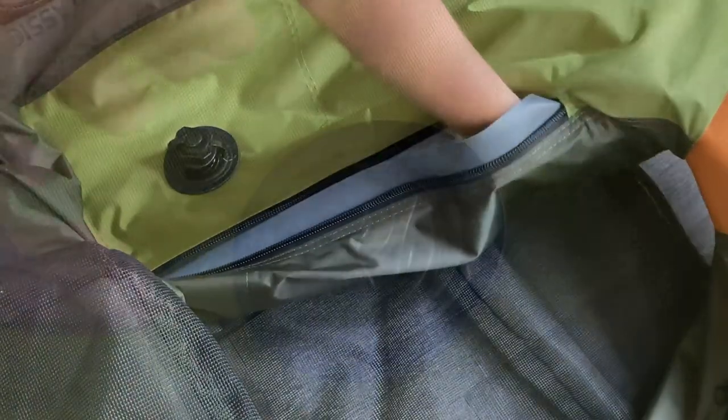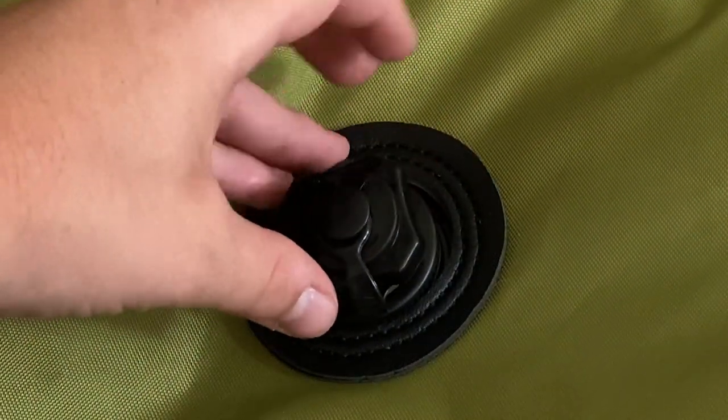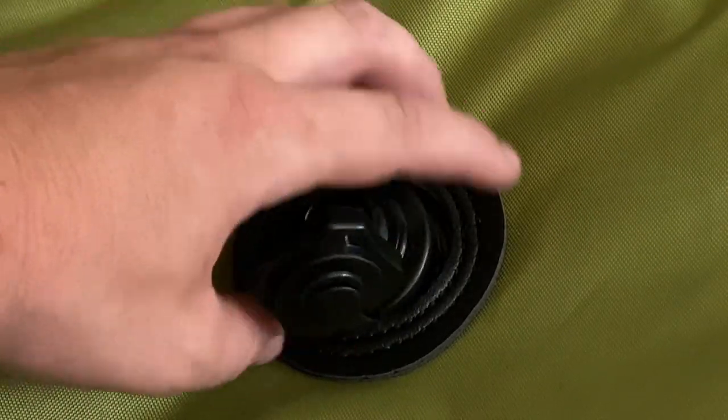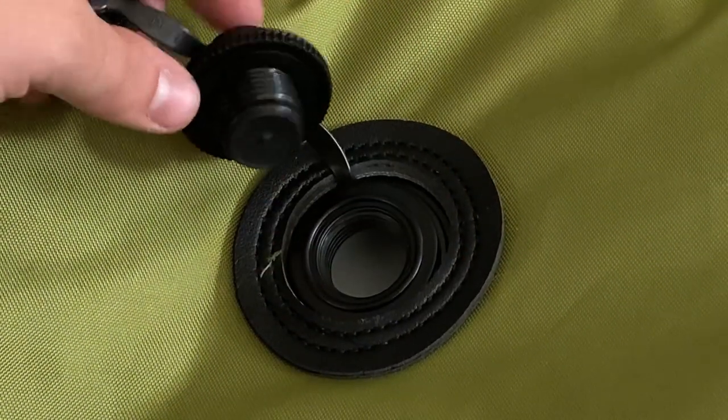Now let's take a look at these valves — the good old Boston valve. This sucker allows one-way airflow when inflating and lets you release all that air with the power of counterclockwise rotation.